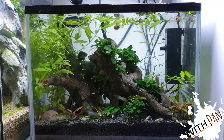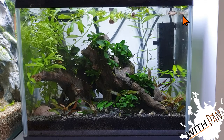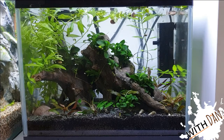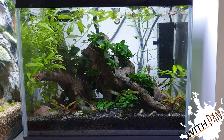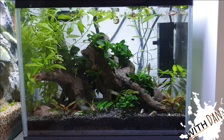Here we have the planted nano. You can see our little frog up top there, cruising around. In here we've got Anubias bonsai — quite a lot of it, growing really nicely. We've got some Hygrophila australis rose, regular Hygrophila polysperma, and some Alternanthera.